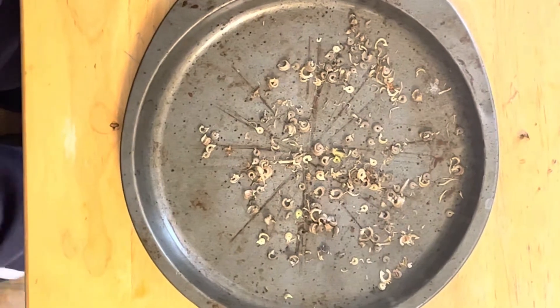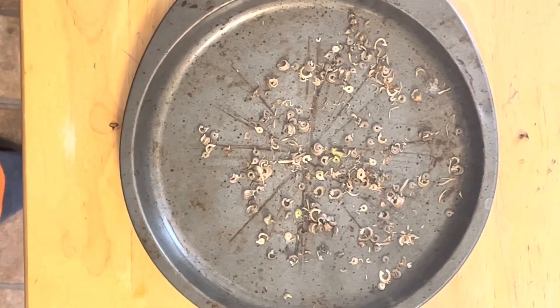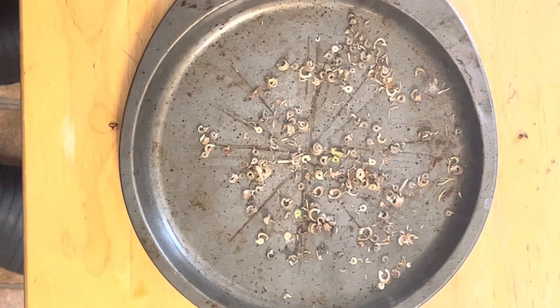Upon breaking apart the inside of the pot marigolds, you should find the seeds similar to these ones below. They are nice and small and very easy to lose, so be careful. You can go ahead and discard the rest of the flower bulbs.